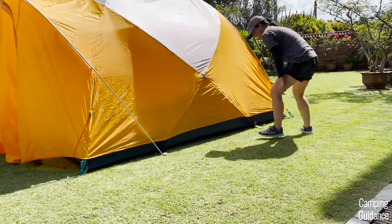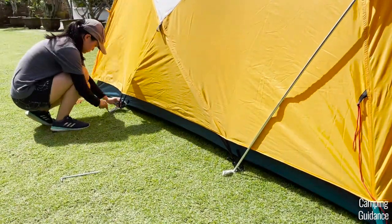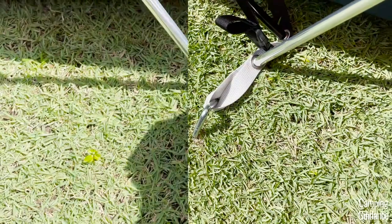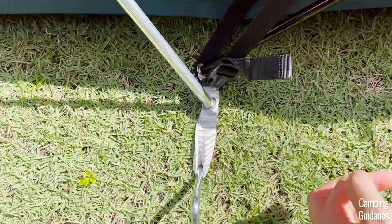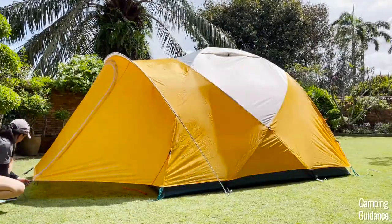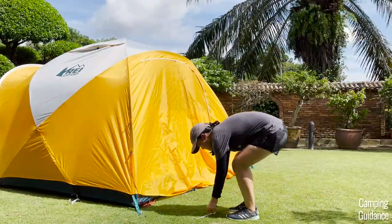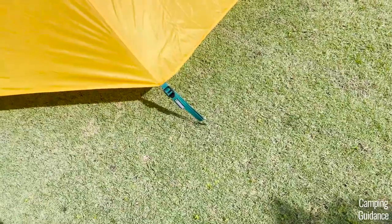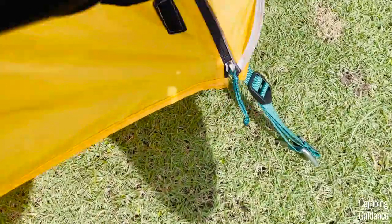I recommend using another four stakes to stake down the rest of the tent body. I usually use the white webbing to stake the tent down — I don't use the black webbing here, as I think the black webbing is for adjusting the buckle and not for staking. Now we're down to our last four stakes. Make sure your vestibules are zipped shut, then use two stakes for each vestibule. Each vestibule comes with two extra blue webbings to be staked down — and again, remember to zip them up before staking them down.